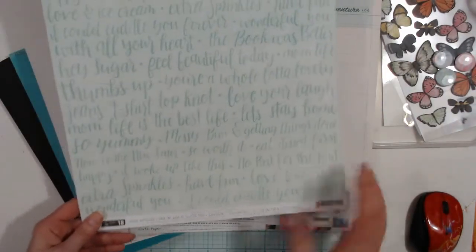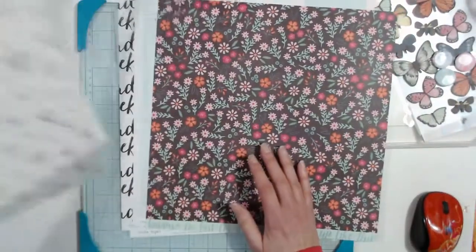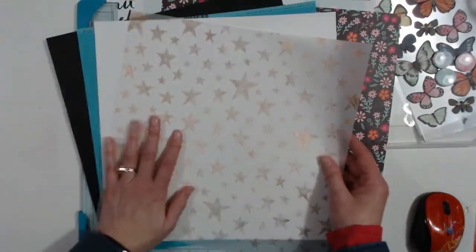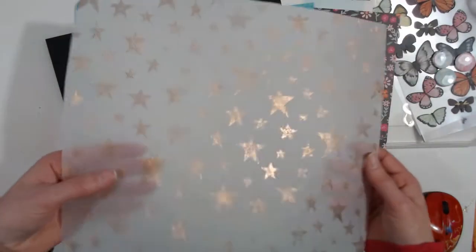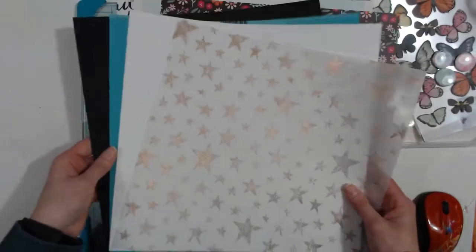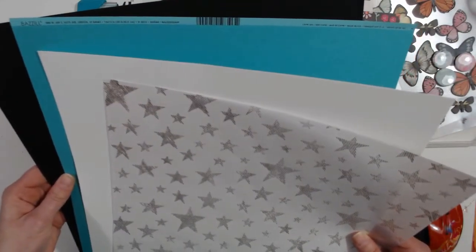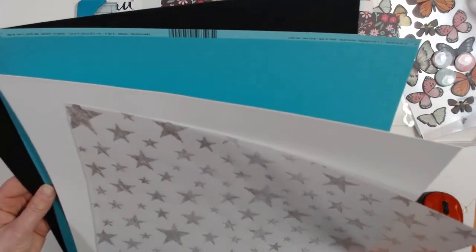You get a vellum — I've taken off the wrapper, not sure who it's by — but it is gold with stars, and a white cardstock, a teal called Capri C, and a black from Basil.